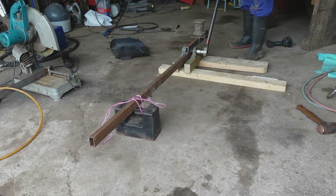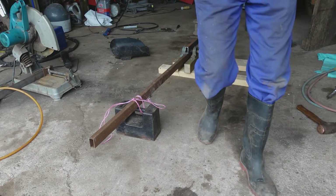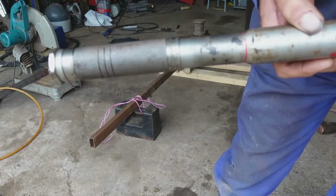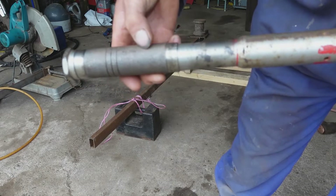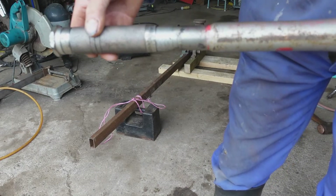And the wrench clicks. Turn it up a bit — still clicks. A bit more and it's just clicking up, lifting the weight. It's now set at around about 210 plus 45, so 255 newton meters. I think we can say that the system works.